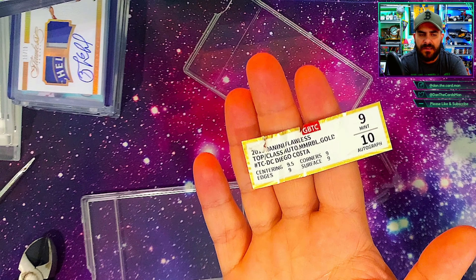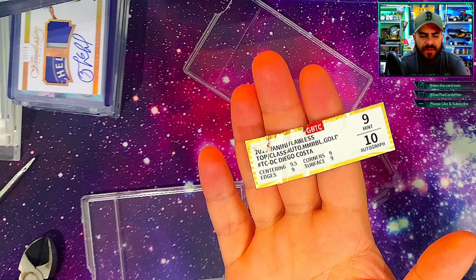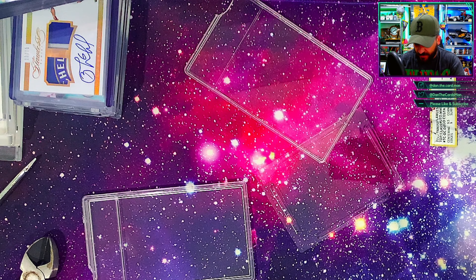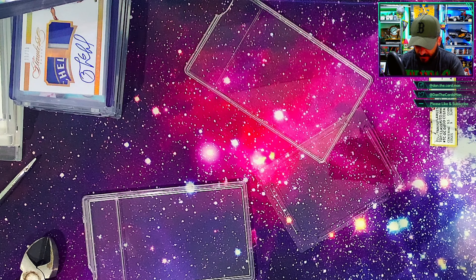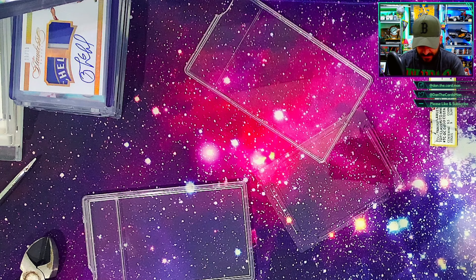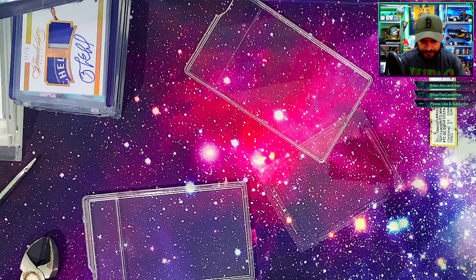That logo is freaking awesome. Just a quick one today — let me know if you guys have cracked one of these slabs before. And just to quickly have a look at the label again: you can compare it back once the card comes back from CGC. It's a 2015 Panini Flawless with a Mint 9 grade and a 10 auto. Centering 9.5, edges 9, corners 9, surface 9.